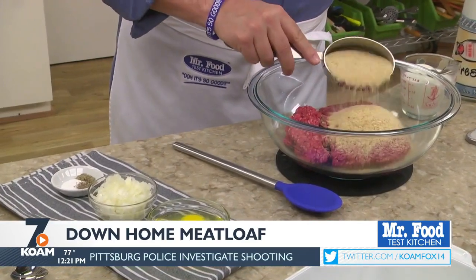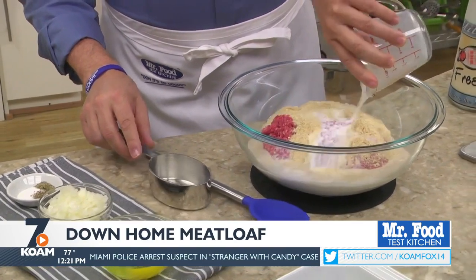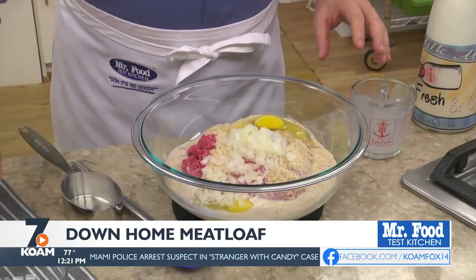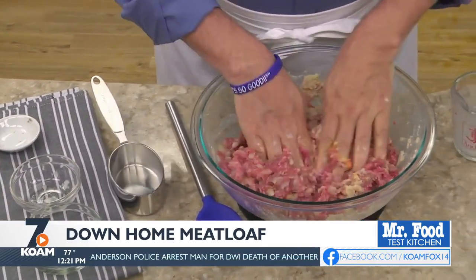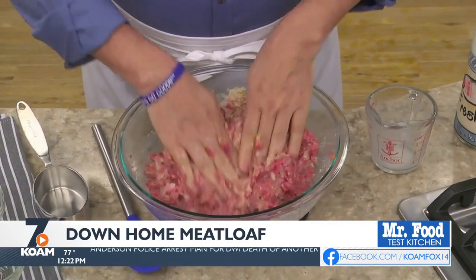We start by combining some ground beef, plain breadcrumbs, milk, a couple of eggs, some chopped onion, and a few seasonings. We found that the best way to mix this is to dig in with both hands — just make sure you don't over-mix it or you'll end up with tough meatloaf.